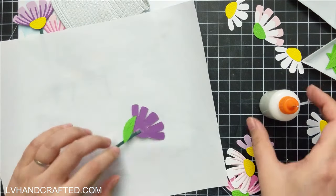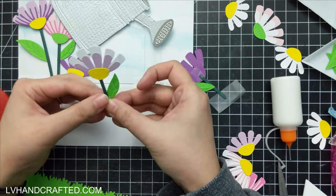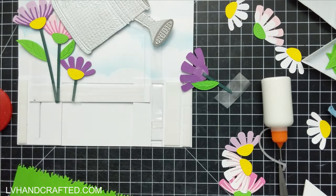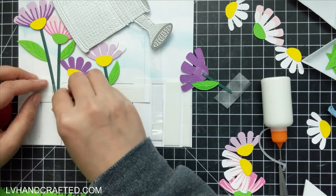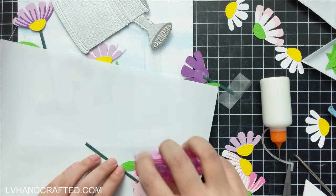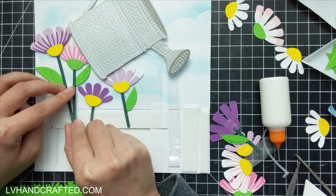I'm using my Dottie tape runner to get as much adhesive onto these flowers as possible — especially each of those individual petals and the leaves as well, because those are problem areas in the sense of places that can potentially snag on other things on the card. And so that was my major challenge.